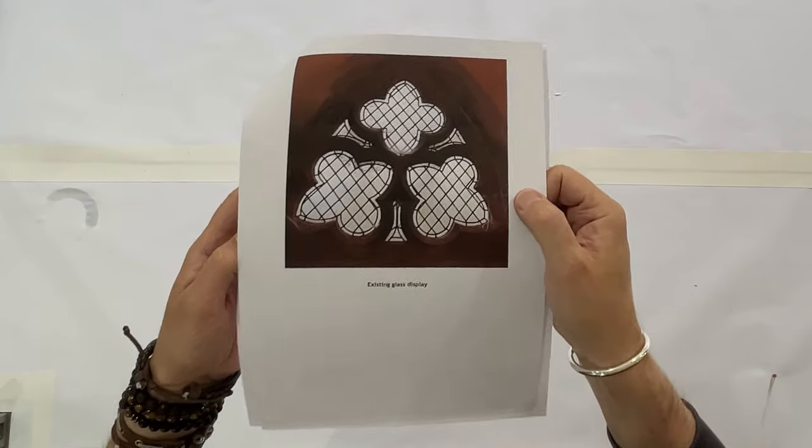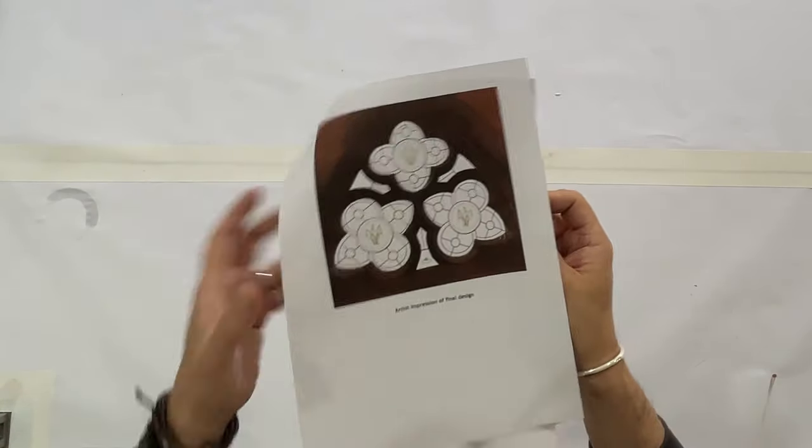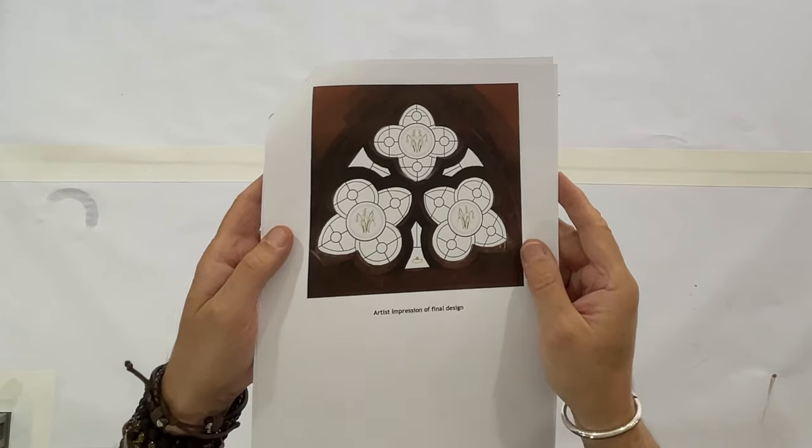In today's video, I'm going to show you how I turned this plain window into this decorative glass window. Let's get started.